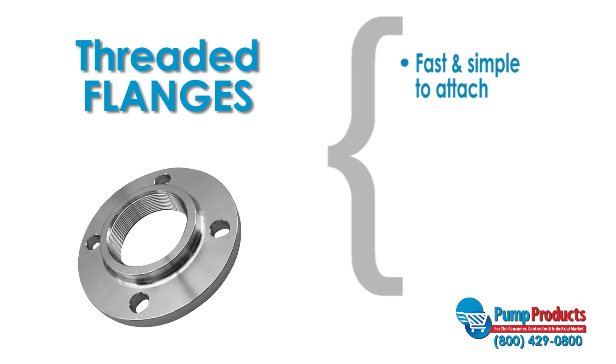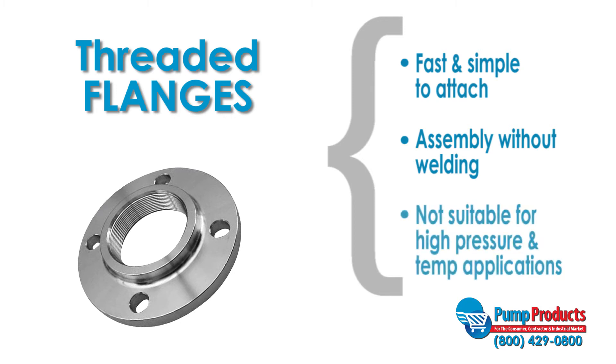Threaded flanges are fast and simple to attach. They are similar to slip-on flanges, however the bore is threaded which allows for assembly without welding. This type of flange is not suitable for high pressure and high temperature applications.